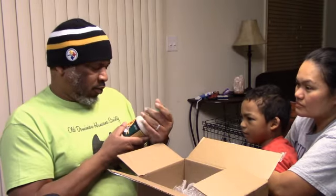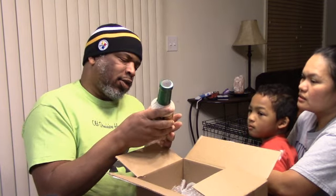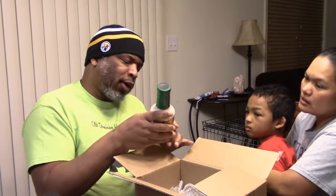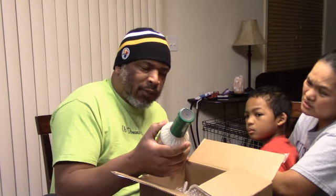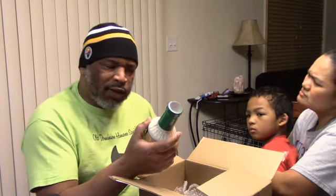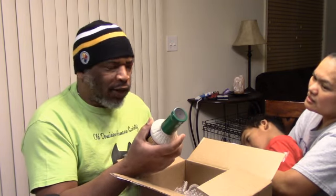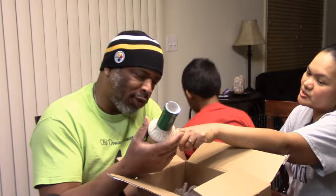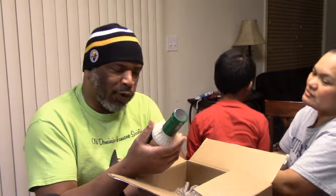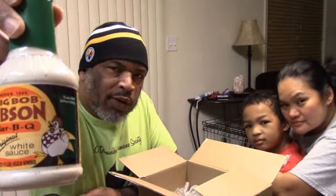It must be green — nope, it's white. Is that a ranch? Nope, it's a white sauce for barbecue. This one is Big Bob Gibson. I believe that sounds familiar — I think he may be one of the barbecue kings from the barbecue circuit. Yep, first place barbecue sauce. We have not tried this before, but we are definitely going to.